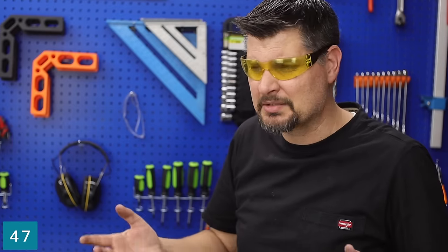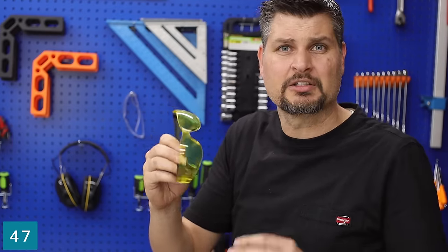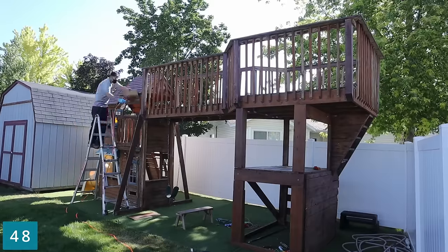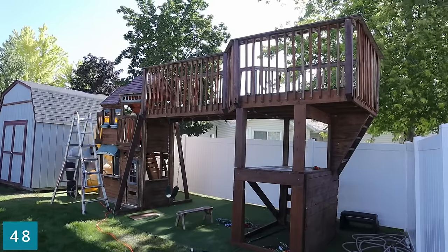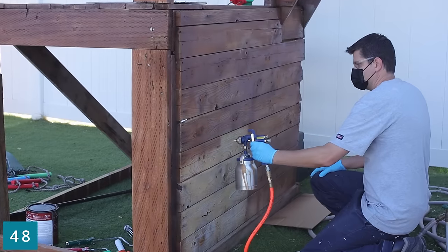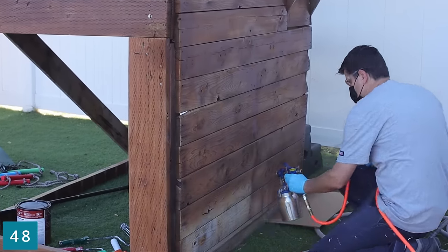Just pick up some safety glasses — they've got clear and tinted, though I don't like the yellow pair. The paint sprayer: would I do my car with it? No, definitely not. But for all the odd-and-end projects — like painting a playhouse — it worked great.